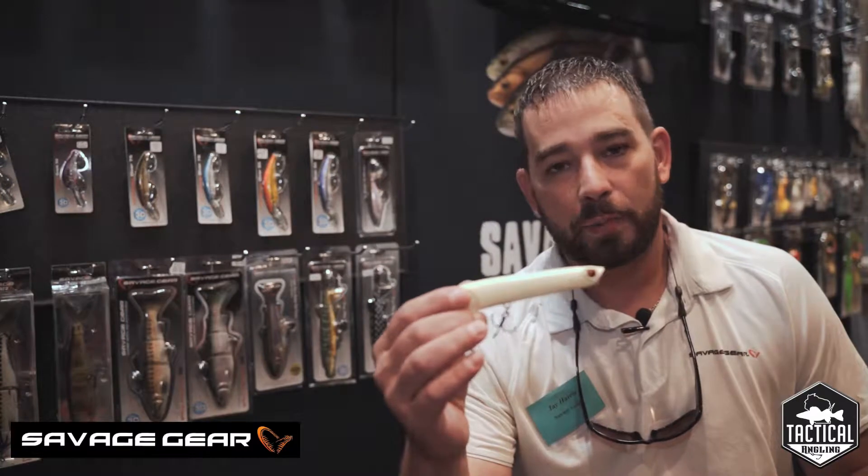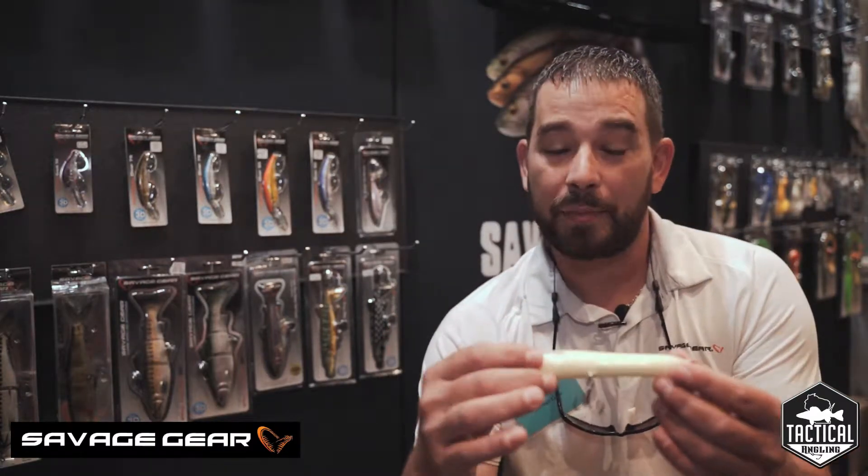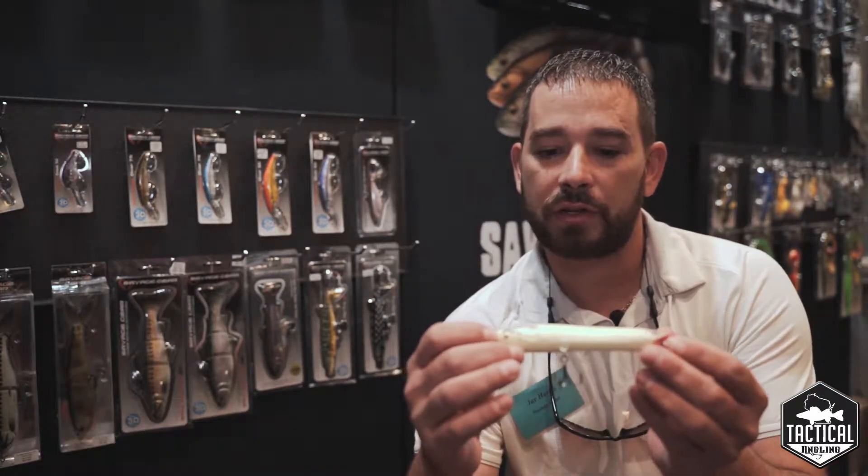Hi guys, Jay Harris here in the Savage Gear booth with Tactical Angling. I want to show you a couple new exciting products that we have out this year. One being our prop walker — it comes in eight different colors and is five and a quarter inches long.